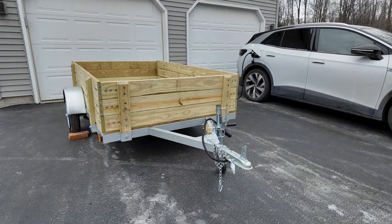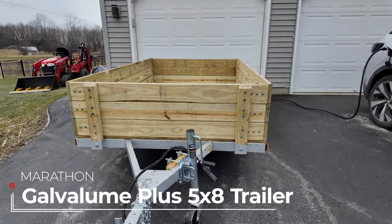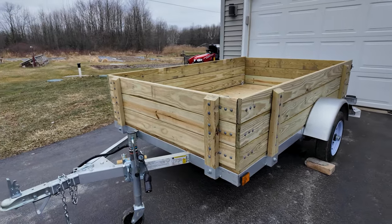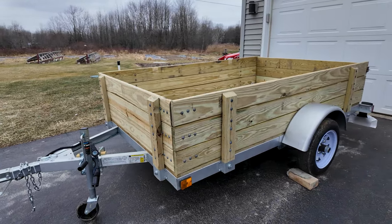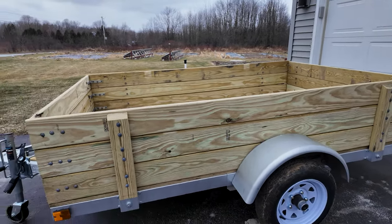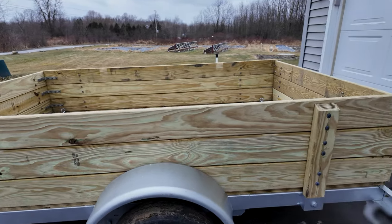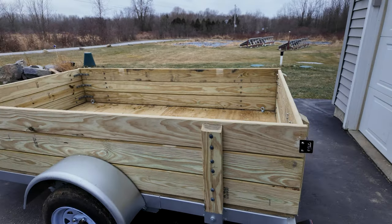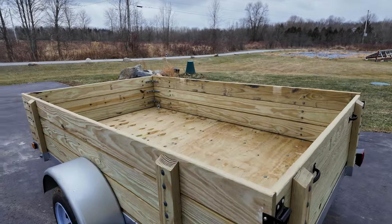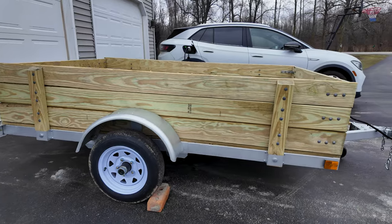I'm excited to show you the first look at this Marathon Gavalume Series 5x8 Lightweight Trailer. It's 1,500 pound gross weight, so it's a small, light duty trailer. It's really meant to go to the hardware store, get some lumber, grab some mulch, do things that don't require a large trailer. I don't have a truck, and getting large objects is always a challenge — I usually end up paying for deliveries. So this trailer is going to come in handy and probably pay for itself over the next couple years.